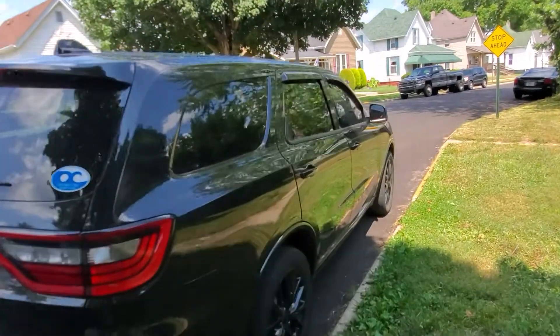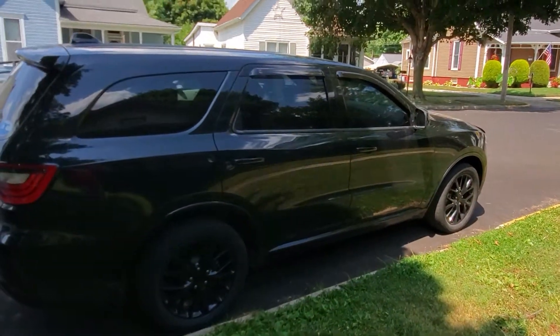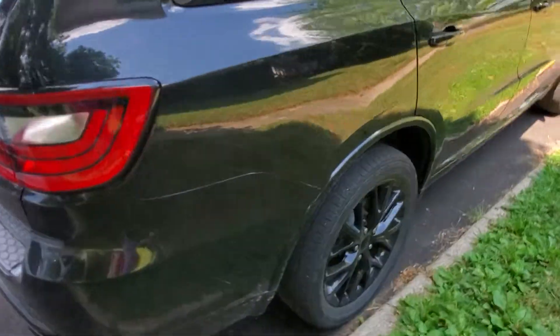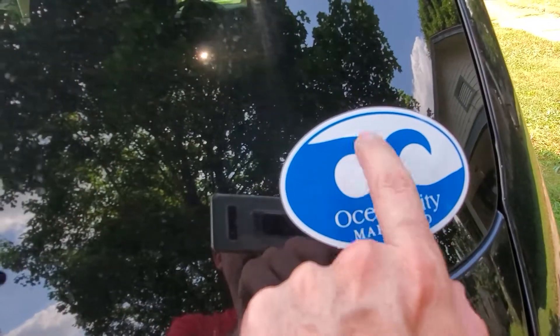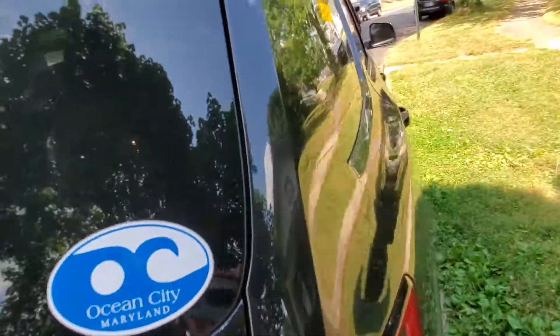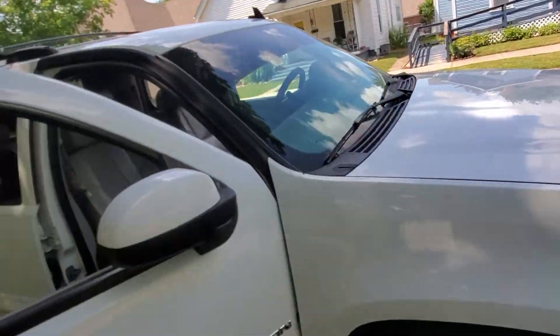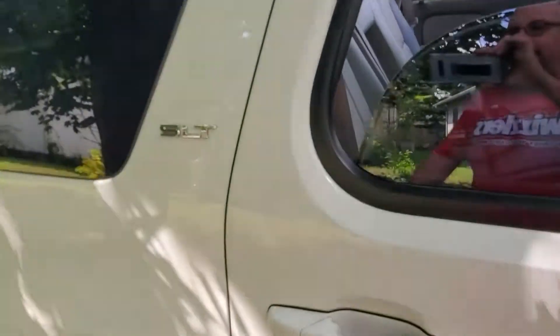This right here is pretty much our trip vehicle — plenty of room and she's a Durango Black Top edition, all murdered out. We take it to Florida, Maryland, California, wherever we need to go. We drive it everywhere. The Yukon is just what I like to call the beater.